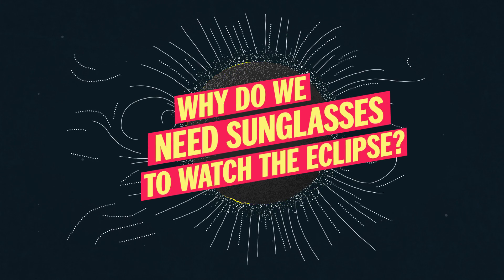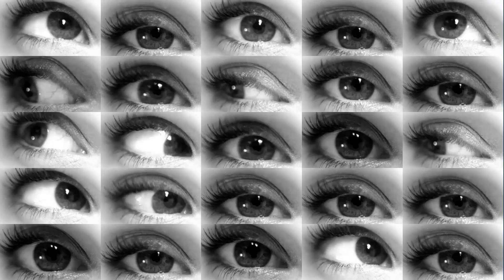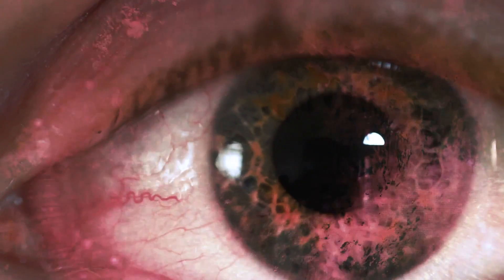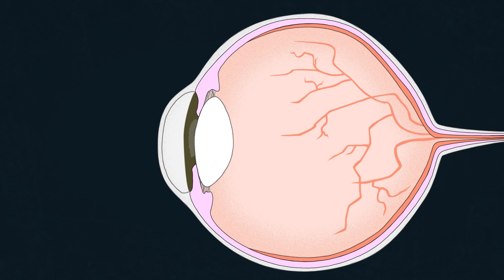Why do we need sunglasses to watch the eclipse? The primary risk is what ophthalmologists call eclipse blindness, or burns on your retinas caused by high-intensity visible light. The radiation literally cooks your eyes. But the retina has no pain sensors, so you won't know what's happening.